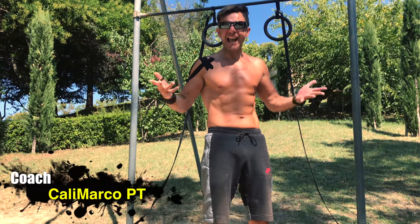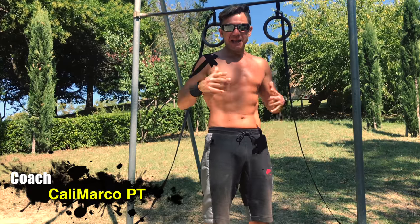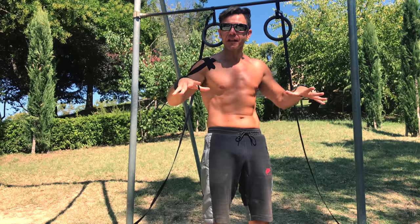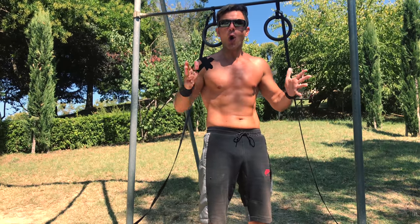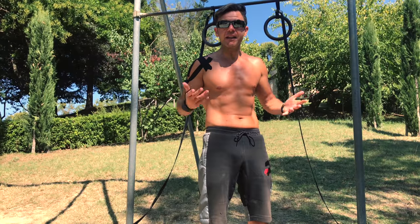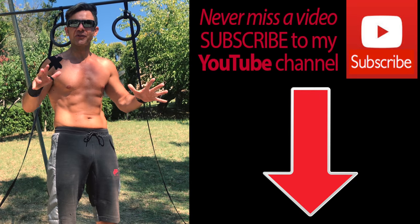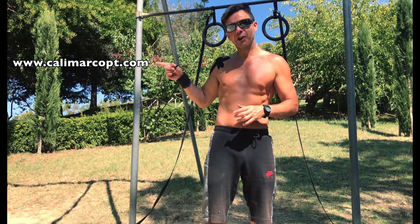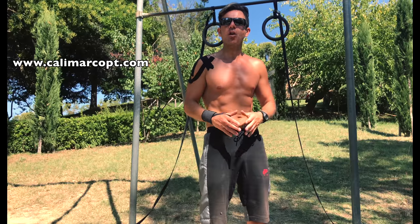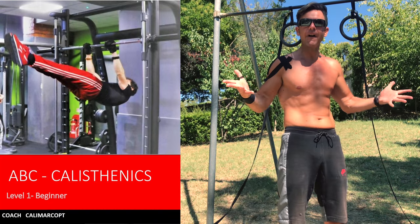The Archer pull-up is a preparatory exercise in order to reach one day the one-arm pull-up. Let's go try it and let me know in the comments below if you have any questions — it will be my pleasure to answer. If you didn't subscribe to my YouTube channel yet, do it now. Remember also to go to my website calimarcopt.com where you can download for free my e-book ABC Calisthenics First Level.